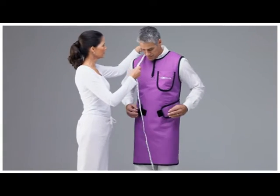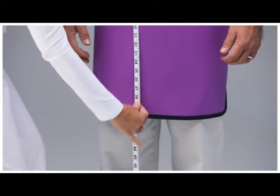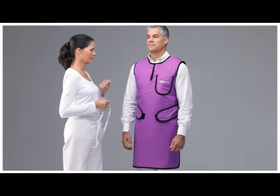For one-piece frontal and wrap-around aprons, simply measure from the highest point on the shoulder coming over the chest and ending just above the knee. Remember to stand as straight as possible while looking straight ahead.